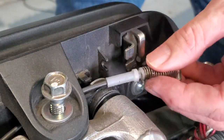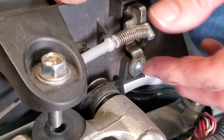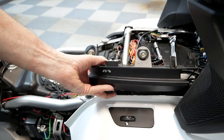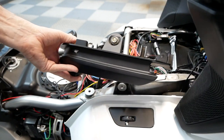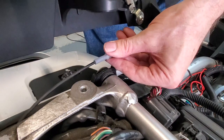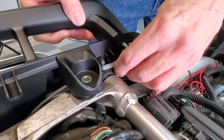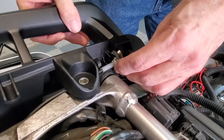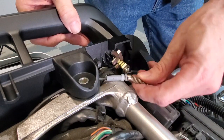We're just going to let the cable sit, and now we can go ahead and remove that left grab handle. When installing the new left grab handle, make sure to grab that cable and put it underneath, ensuring it's to the outside of the mounting hole.